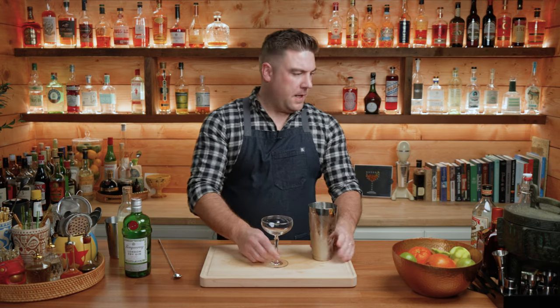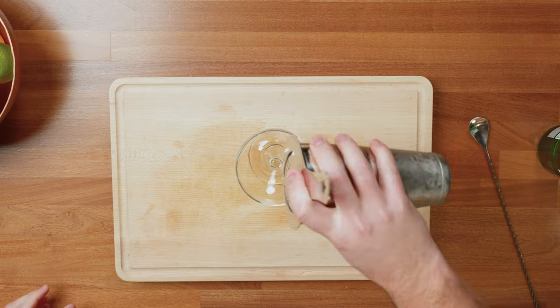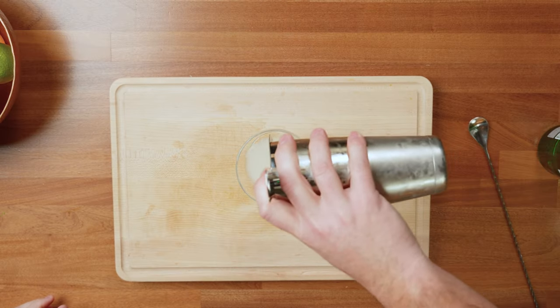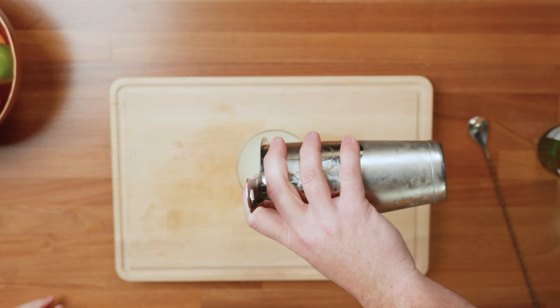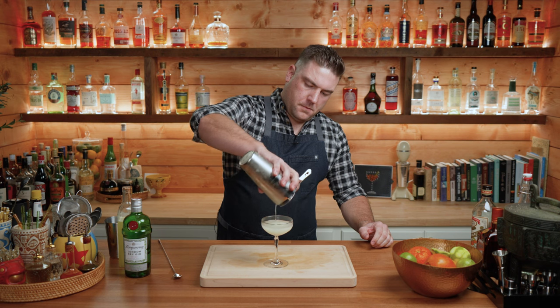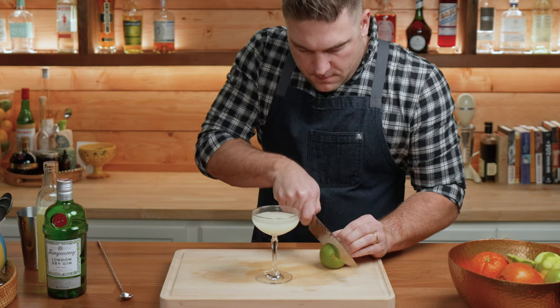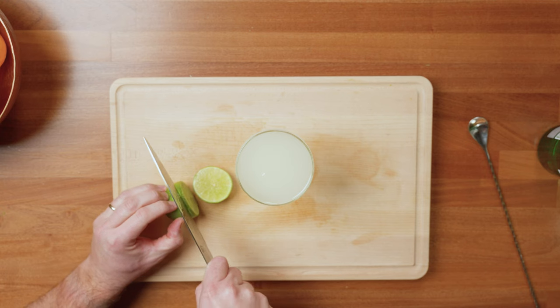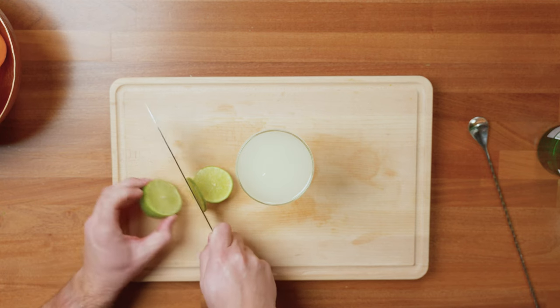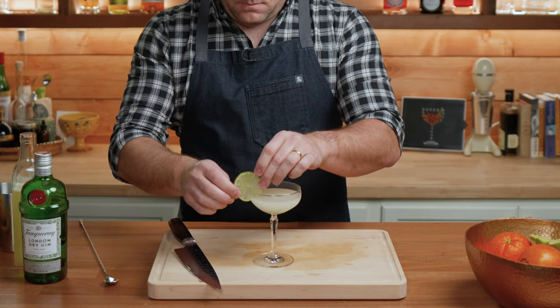We're going to fill a coupe glass with our gimlet. If you want to garnish, you can do a lime wheel. And there you go — we have our gimlet with our house-made lime cordial.